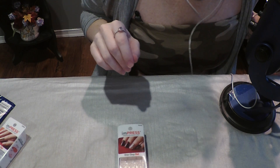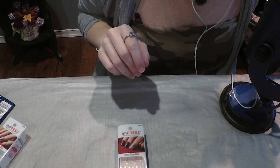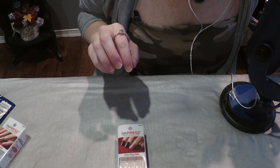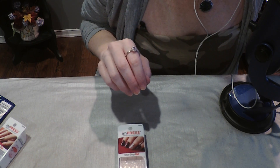Hi guys! In today's video, I am going to be showing you how I put on my fake press-on nails. A lot of viewers have asked me to do a video like this, so I'm going to go ahead and do it.